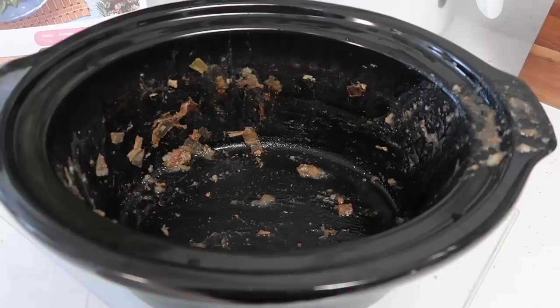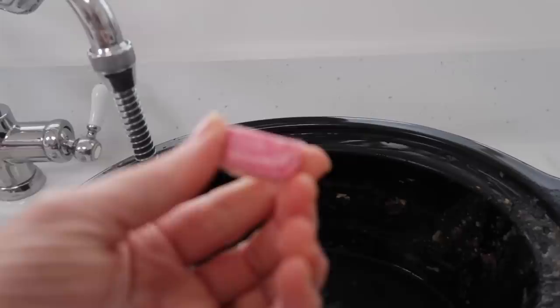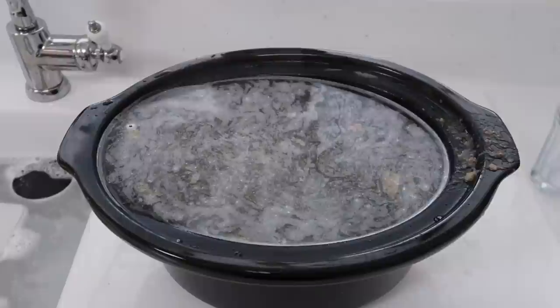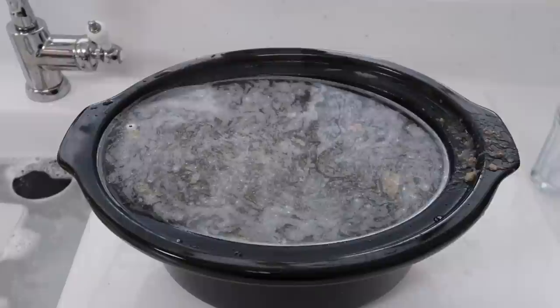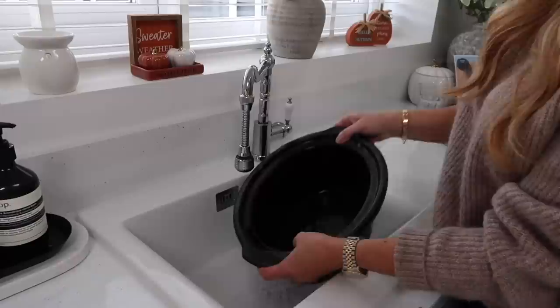The next hack is for a casserole dish with baked-on food. I fill it up with warm water from the tap, drop in half a dishwasher tablet, and leave it to soak for about two hours. It helps clear off all the baked-on food — ours has been in the slow cooker for a day and a half since we get two days out of our casseroles. After soaking I tip it away, use a cloth, and give it a really good rinse.